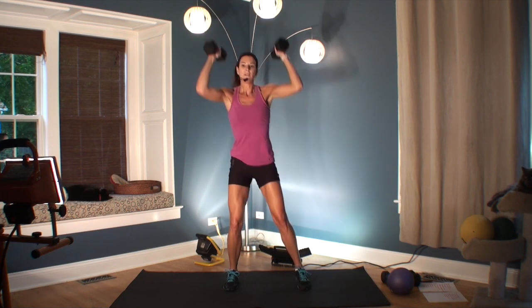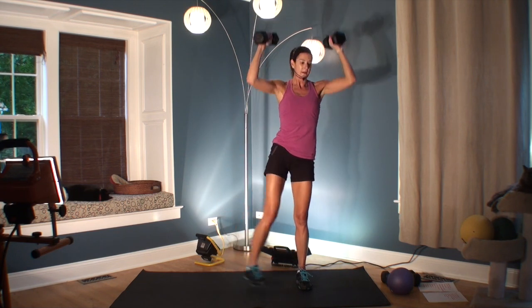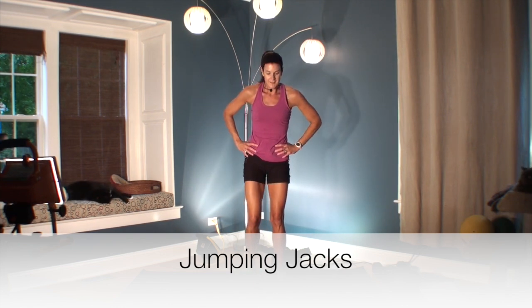Four, three, two, one. Put the weights down. Next one, we're going to do jumping jacks. That 10 seconds is like heaven.